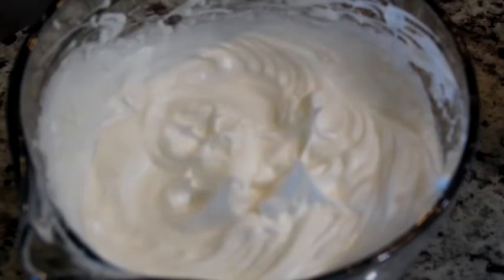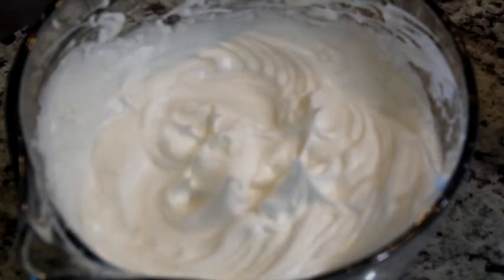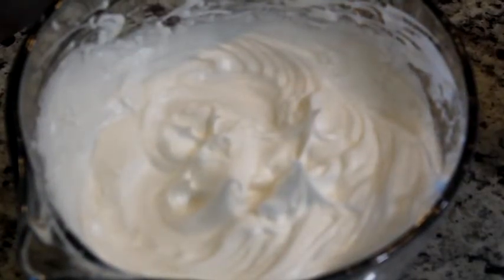The reason you want to alternate is so that hopefully you don't end up with gritty egg whites. You do this until stiff peaks form — and there we have it, stiff peaks on the egg whites.